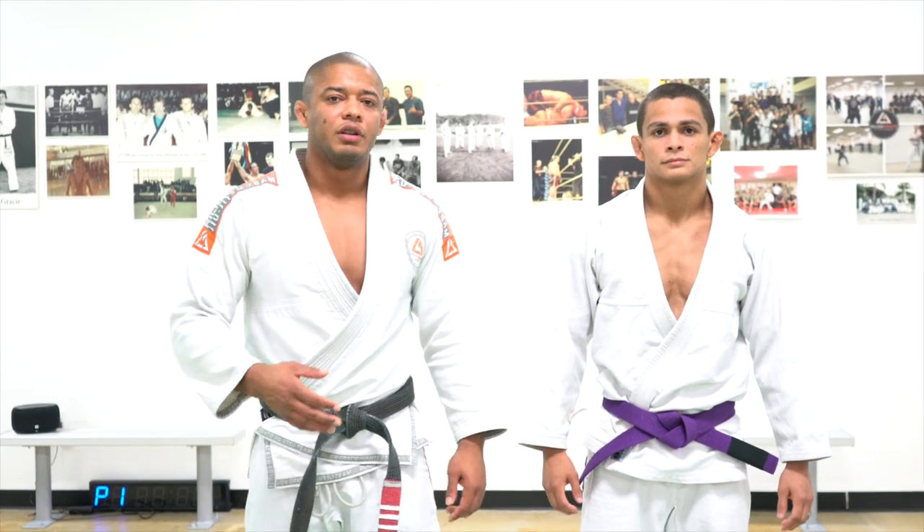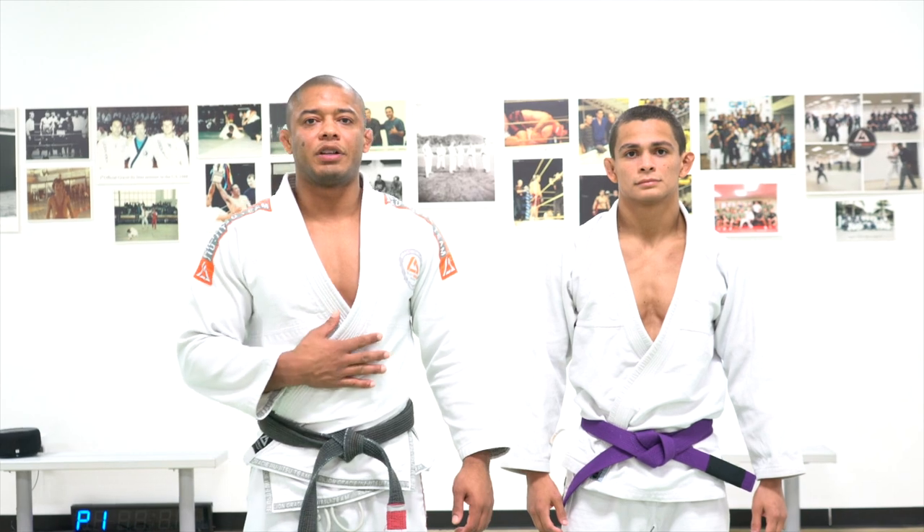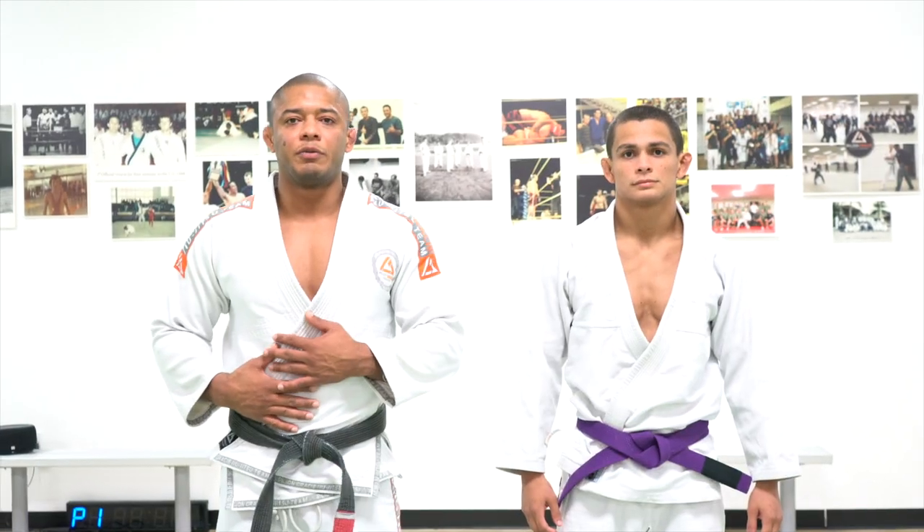Hello everyone, my name is Luis Antinho. This is my friend and student Duke. Today I'm going to show you guys how to prevent a guard pass going to De La Riva Sweep.